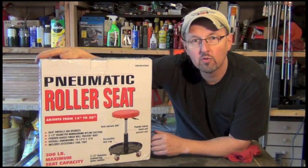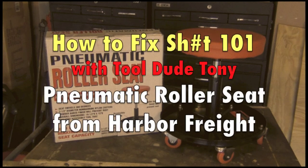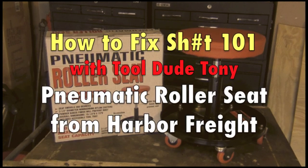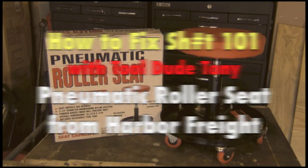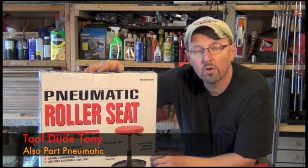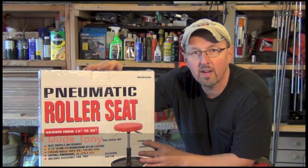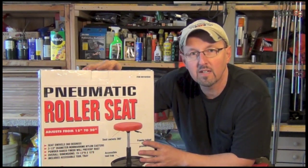Up today, the Harbor Freight pneumatic roller seat. Hey everybody, this is Tool Do Tony. Up today on How to Fix Shit 101, we're going to unbox this pneumatic roller seat from Harbor Freight, put it together, and then do a little test of it.